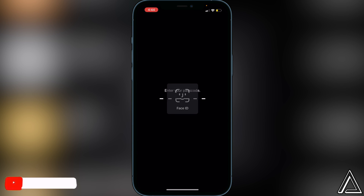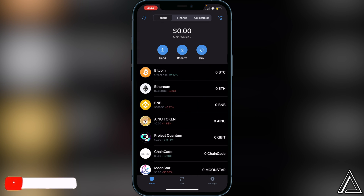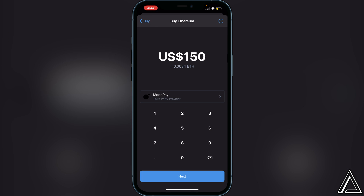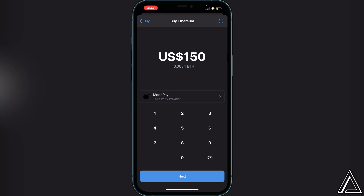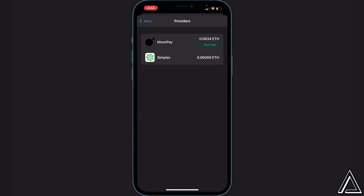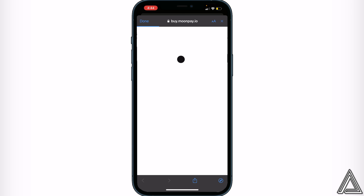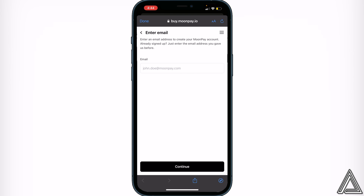The first step on Trust Wallet is to purchase Ethereum right on Trust Wallet. Once you're in your wallet, go to where it says 'Buy.' Click on 'Buy,' then click on Ethereum. It's going to ask you to choose a third-party provider — right now it's showing Moon Pay and Simplex, and Moon Pay has the best rate. Type in the amount in US dollars, click 'Next,' and it'll bring you to moonpay.io where you sign up with your email and enter your credit card information. Once that's done, it'll transfer to your wallet usually within a couple of minutes.